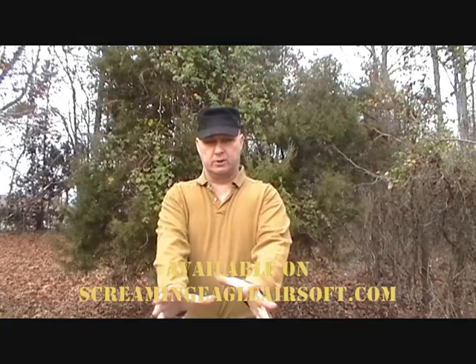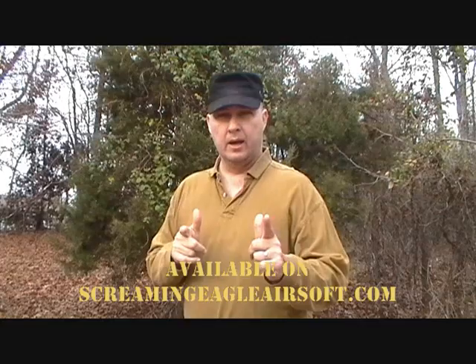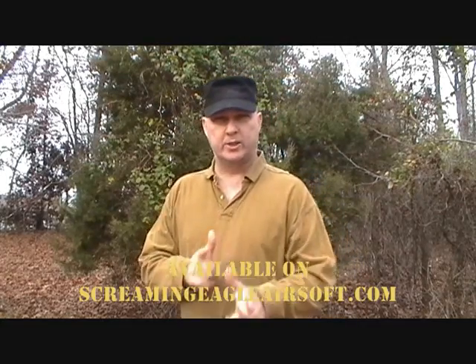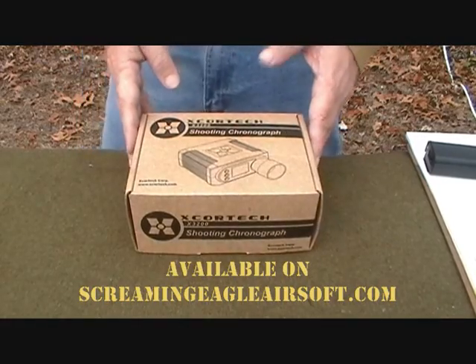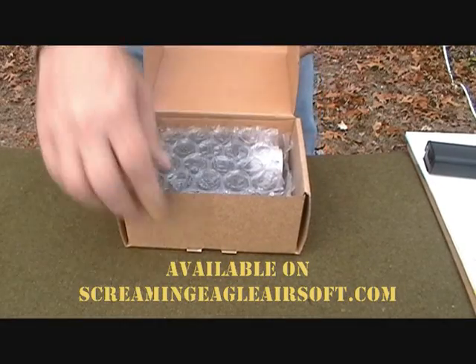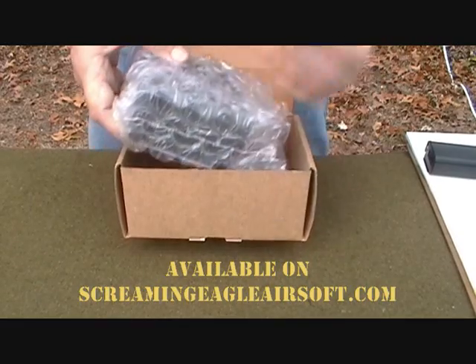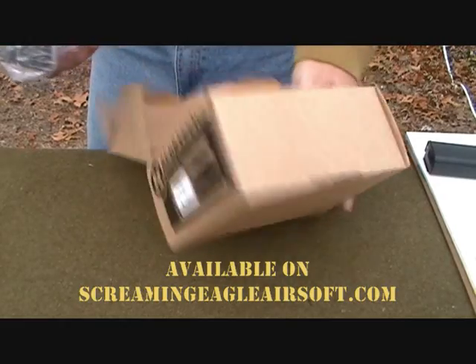Let's zoom in and I'm going to walk you through some of the features and how to operate this chronograph, and then I'm going to use my Thompson to shoot through it using various BB weights to give you an idea of how that affects FPS. This is how you get it from ScreamyEagleAirsoft.com — you get a box with the chronograph inside. Let me open it up to show you everything you get. It comes wrapped in bubble wrap inside the box itself.